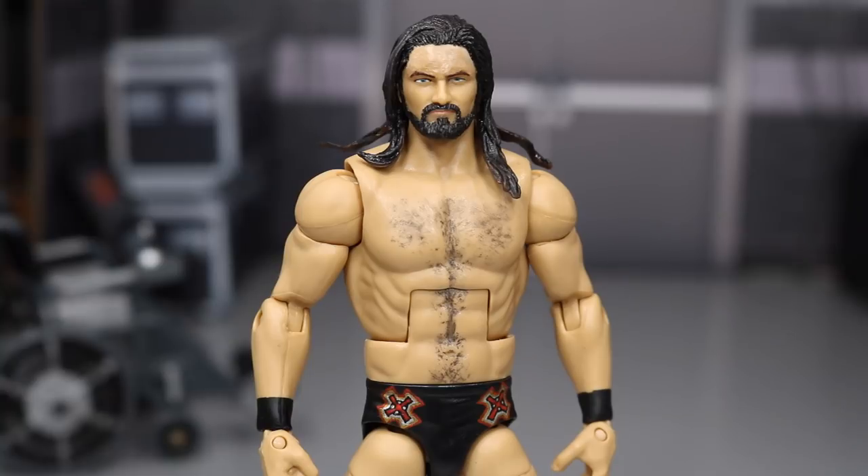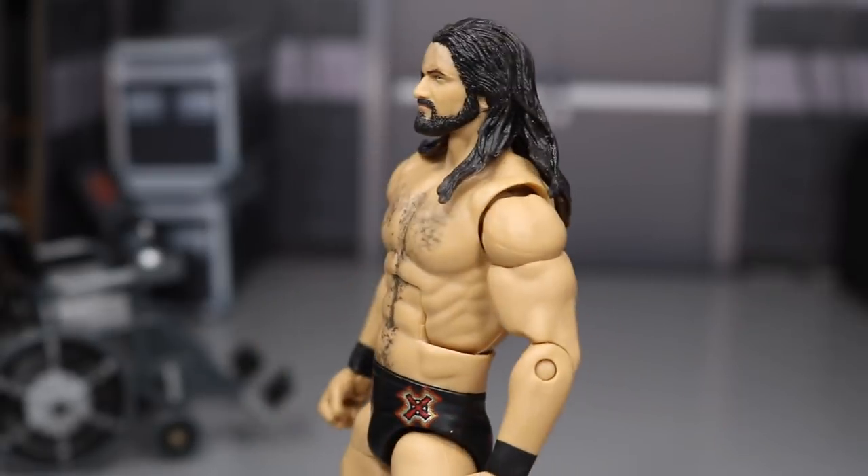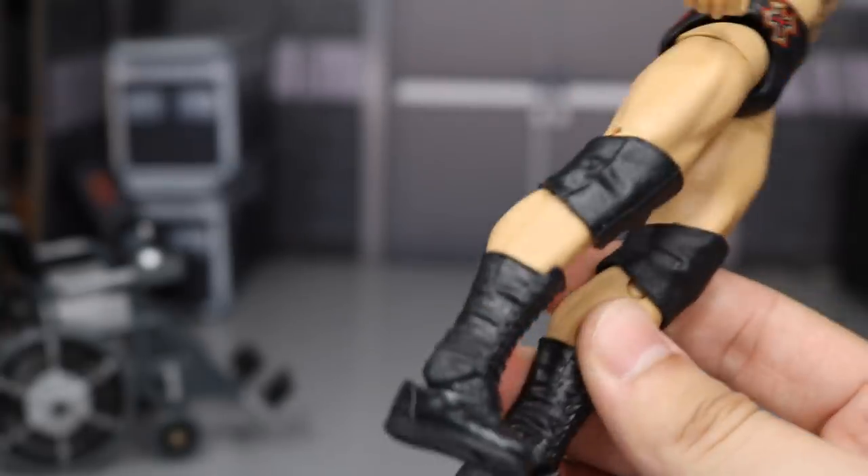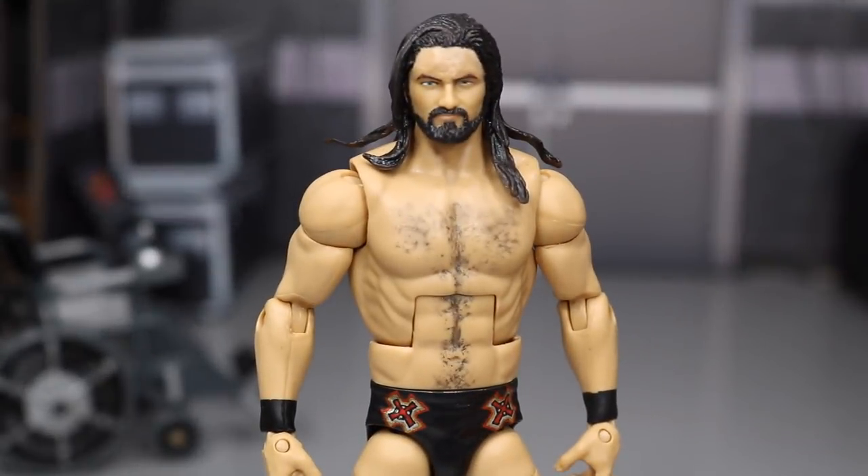The only thing you'd have to do is acetone off that tattoo and switch the arms with some smaller arms. With Barry Windham you wouldn't have to do that — all you'd have to do is switch the boots with some regular black boots, and that's pretty much it for the Drew McIntyre body.